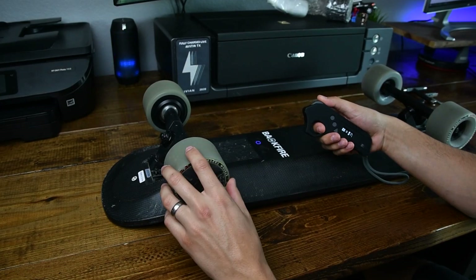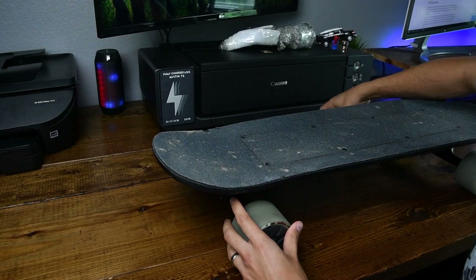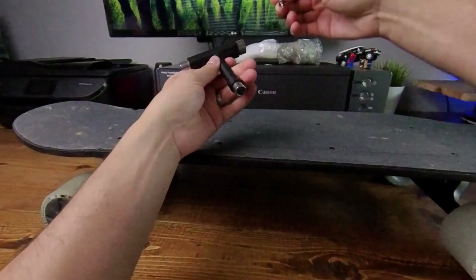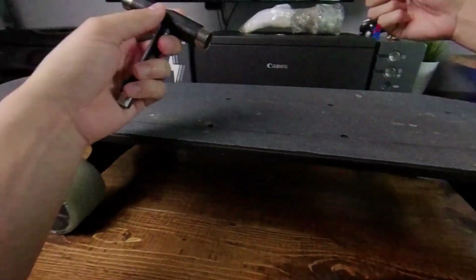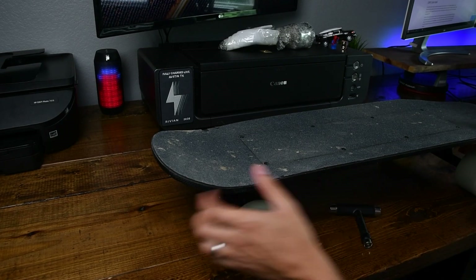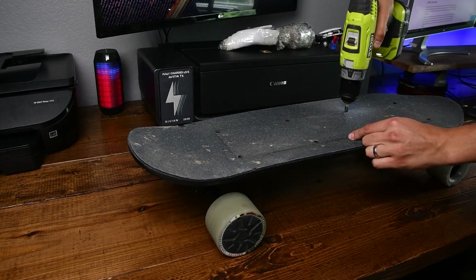As you can see, the motor on the left side is not quite spinning. I'm going to start by taking this top part off. The Beckfire comes with this skate tool as well as some other Allen wrenches, but I already tried the skate tool and it kind of stripped this first screw a little bit, so I'm going to use this big heavy-duty drill.